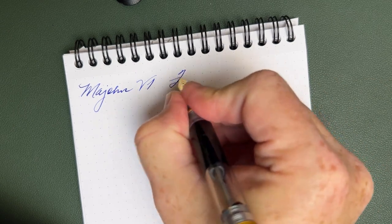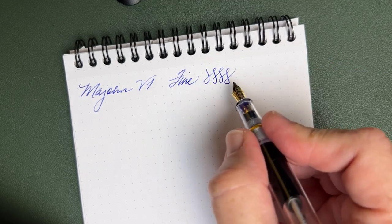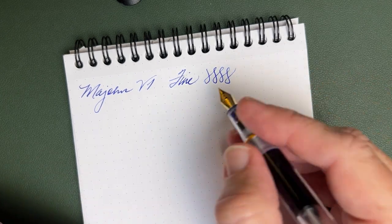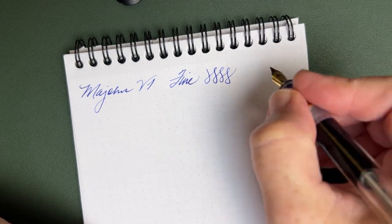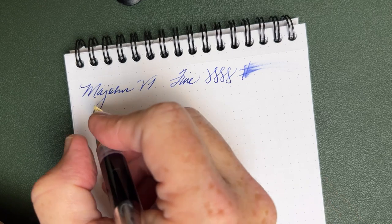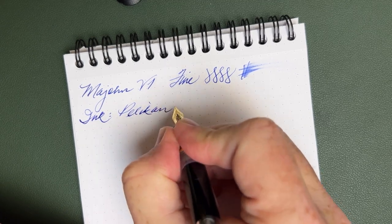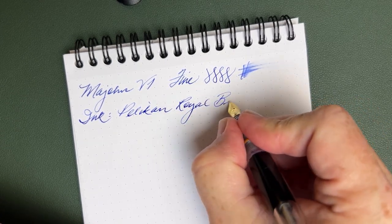It's the V1. This is a fine nib and it's a nice-writing fine. Now one weakness of Mahjan at the moment is that there's not a lot of nib variety — you get extra fine, fine, and a broad nib, and no mediums in their number fives that I'm aware of, no broads at all. That would be something people would really like to see from Mahjan. Wetness is all right for a fine. And just in case you didn't recognize the bottle, the ink today is Pelican Royal Blue.